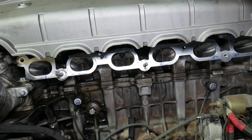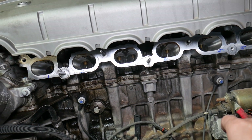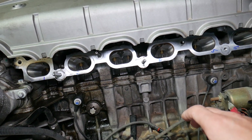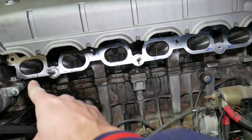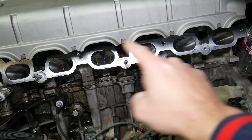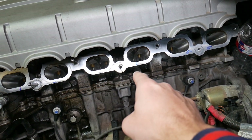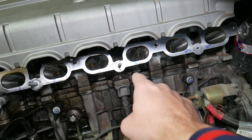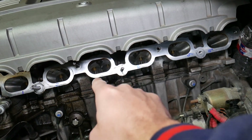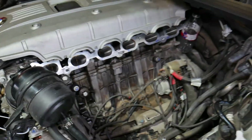The firing order is completely different from the cylinder numbering. The firing order is as follows: the first cylinder to get spark is cylinder number one, then it goes to cylinder number five, after that cylinder number three, then six, then two, then four. So the firing order is: 1, 5, 3, 6, 2, 4. Hopefully this video will be helpful to any of you trying to figure this out.